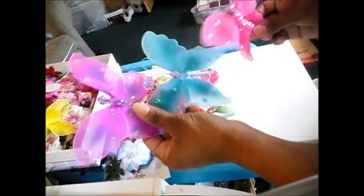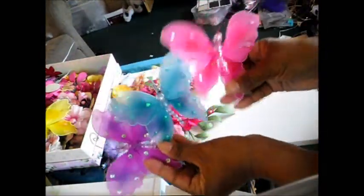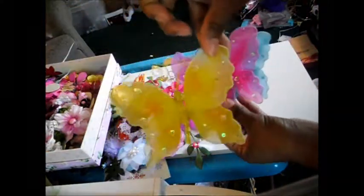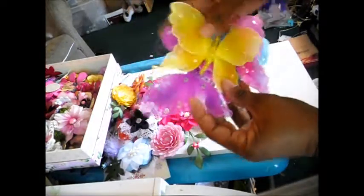I also did these little butterflies in different colors — there's a purple, a blue, a hot pink one, and a little yellow one too, and they've got sequins on the outside.